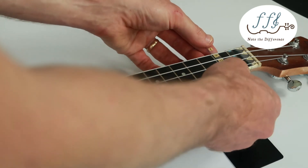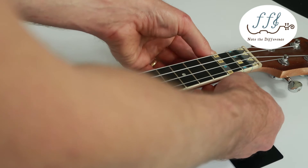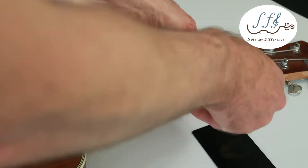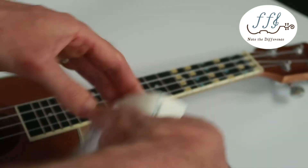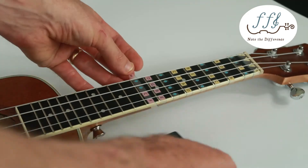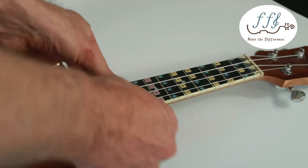Now move on to the second fretboard sticker and continue doing this all the way down the instrument until you've done every fret. When adding each decal, be gentle and realize that the notes are supposed to be raised — just gently smooth out the decal but don't try to flatten the notes.